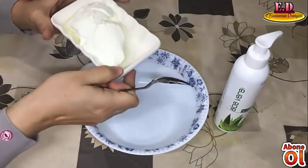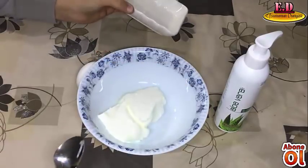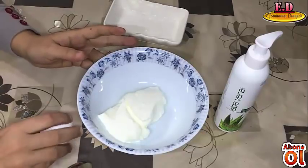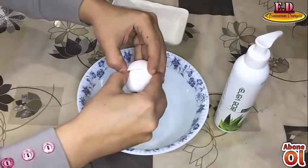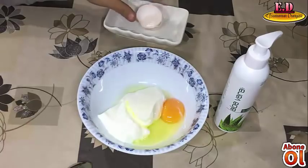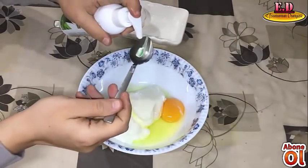2 cups of water, then we put in the lid. 1g of egg. We add a photo of a leaf and put a little bit of sugar.